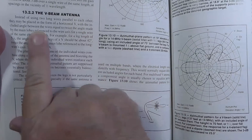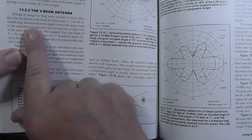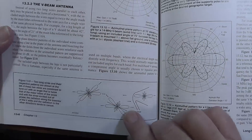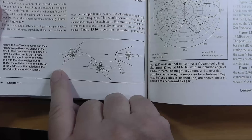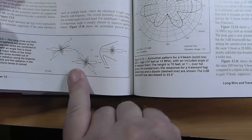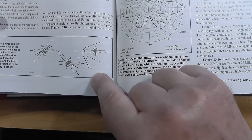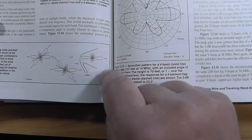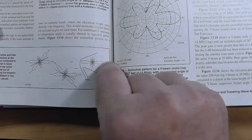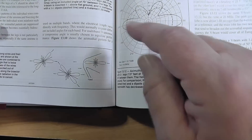Instead of using two long wires parallel to each other, they may be placed in the form of a horizontal V, with the included angle between the wires equal to twice the angle made by the main lobes. Here's what happens: if you have a long wire going this way, you get this weird shape. If you have a long wire going this way, you get this weird butterfly shape. But if you have a feed line here and then long wires here, you get a very strongly bidirectional signal this way, with little tiny side lobes right in there.